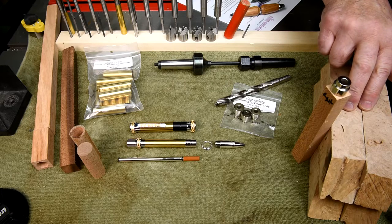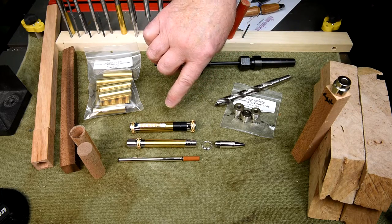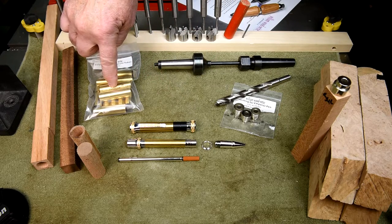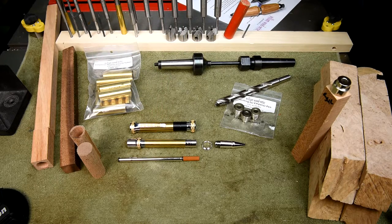Another mistake I made was saying I only had six sets of blanks. I'm actually going to have seven — there are five that come in this package and then each one of the kits has one each, so that'll be seven. So I've got seven chances to get it right.